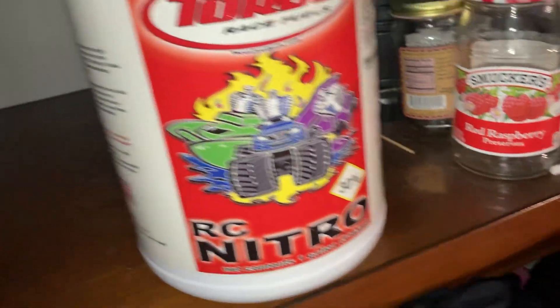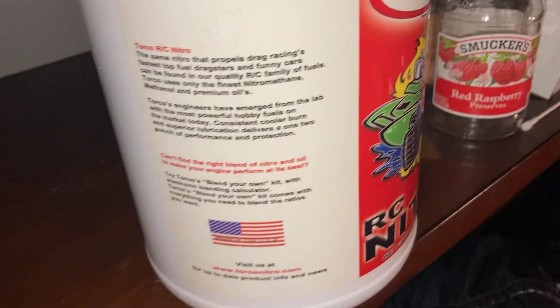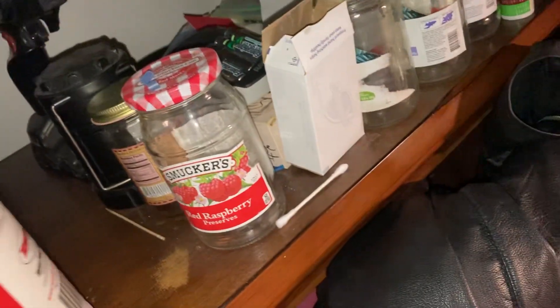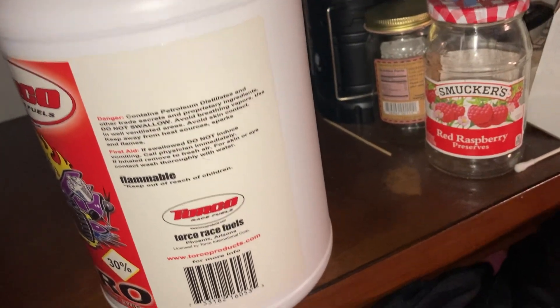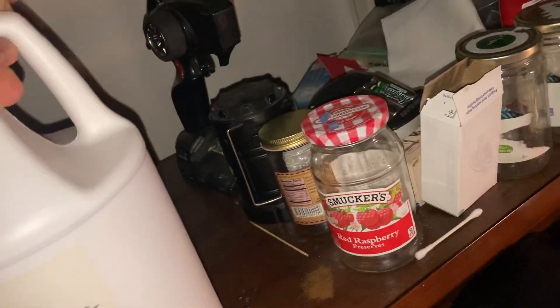It's Torco Race Fuels 30% nitro — I'm actually not sure what the oil content is on it. It is kind of expensive though; it's like 50-something bucks on eBay for a gallon. I might go back to it just because it's easy to buy and it's there in my watch list.